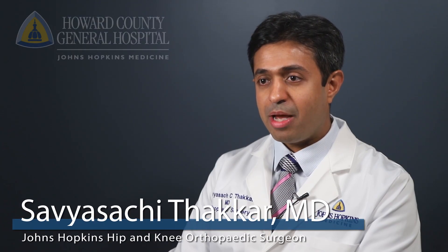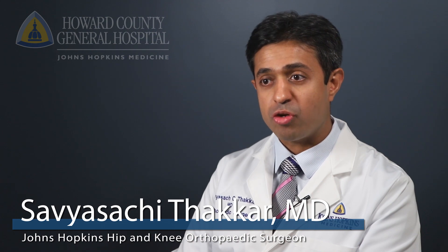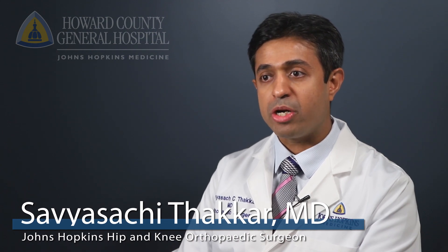My name is Savya Sachi-Tucker. I'm an orthopedic surgeon at Johns Hopkins. I specialize in hip and knee reconstruction, and I work at the Howard County General Hospital.